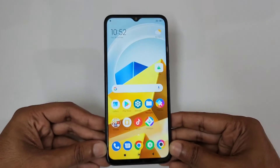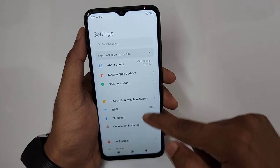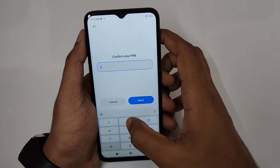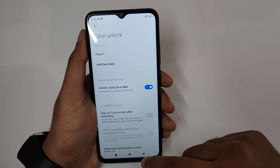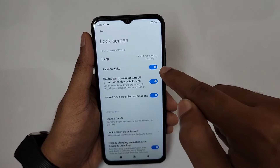The most interesting feature is unlocking without pressing any buttons. I'm just picking up the phone and directly getting to the home screen. To set this up, go to Settings, then Password and Security, and turn on Face Unlock. Recognize your face, then disable 'Stay on lock screen after unlocking'. Then go to Lock Screen and turn on 'Raise to Wake'.